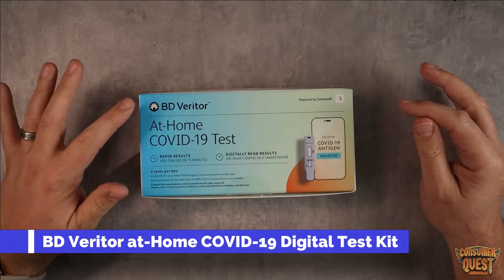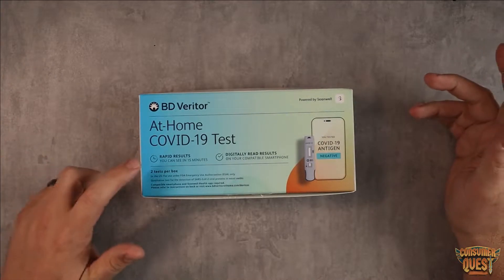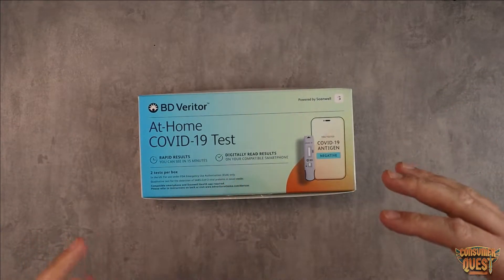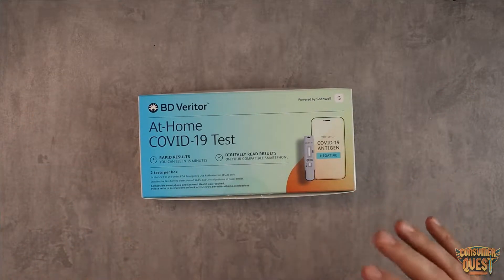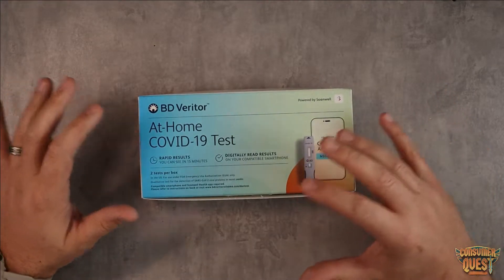What is going on guys? Today I'm going to show you the BD Veritor at-home COVID-19 test. This is rapid results in 15 minutes, and you can digitally read the results. You can actually use the app to interpret the test as opposed to a person reading a little bar. That's kind of a neat feature — that's why I ordered this one. I wanted to check it out and see how that all worked.